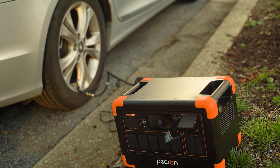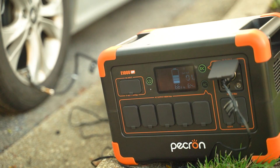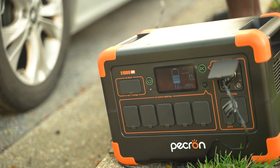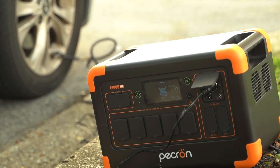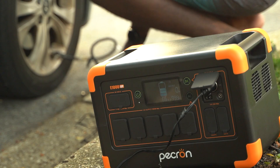With our 66% battery it's showing 6.8 to 7 hours of runtime. Alright, that was quick — we were at 40.5 PSI. Let me do the other tire. This tire is at 25.5 PSI, so let's inflate this up to 40.5.